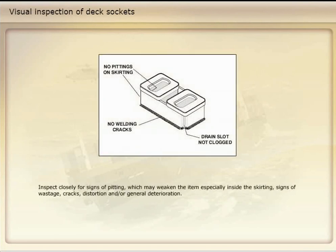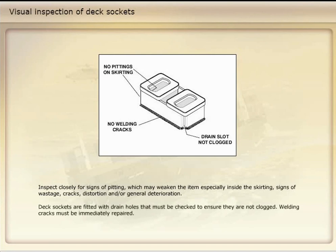Inspect closely for signs of pitting which may weaken the item, especially inside the skirting, signs of wastage, cracks, distortion, and/or general deterioration. Deck sockets are fitted with drain holes that must be checked to ensure they're not clogged. Welding cracks must be immediately repaired.